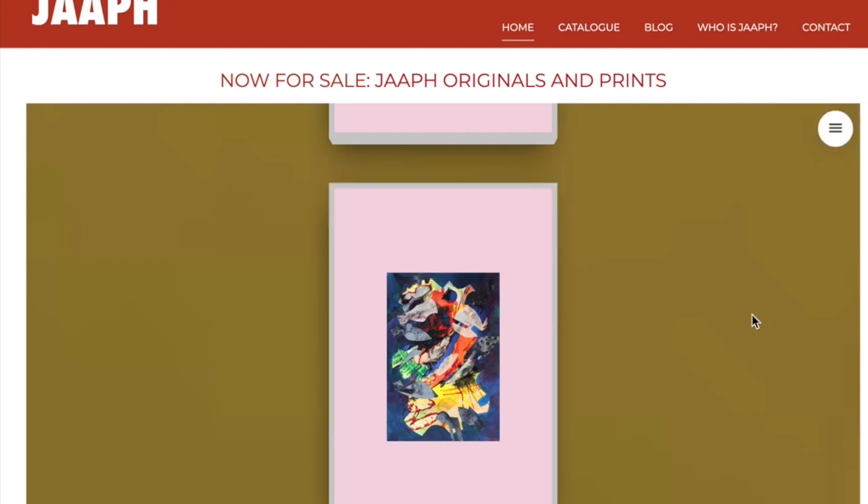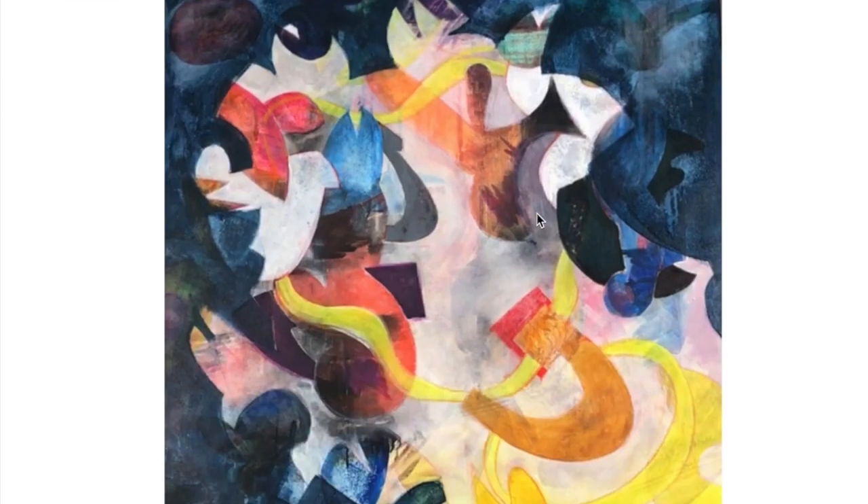On my website there's also a catalog. If you click on catalog, you will see that at the top of the catalog there is Animal Magnetism as the latest work.